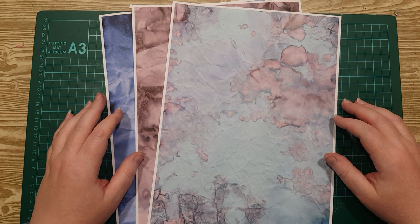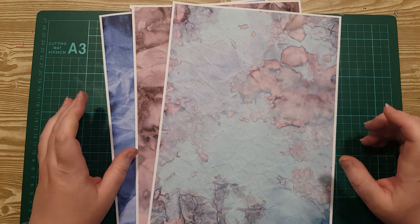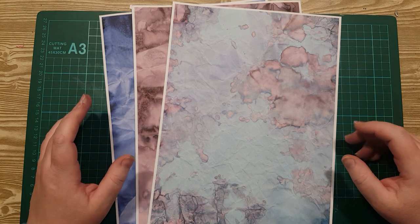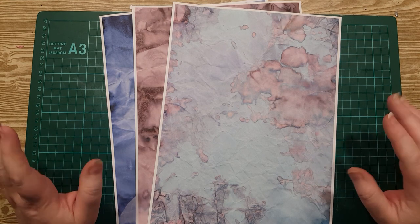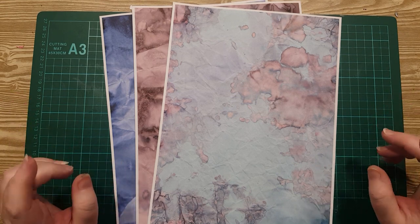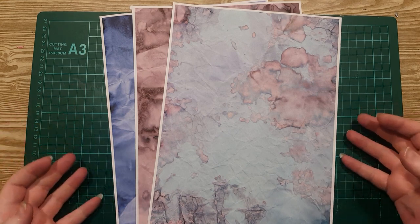Hi everyone, it's Rini here, and today I'm going to show you how to make some super simple tiny flowers. I find making tiny flowers for cards and embellishments a bit fiddly at the best of times, but I've started making them a different way and I'm finding it heaps easier, so I'd like to show you what I do. And in the process of making the flowers, we're going to make some texture tape that we can keep for other projects as a bonus. So let's begin.